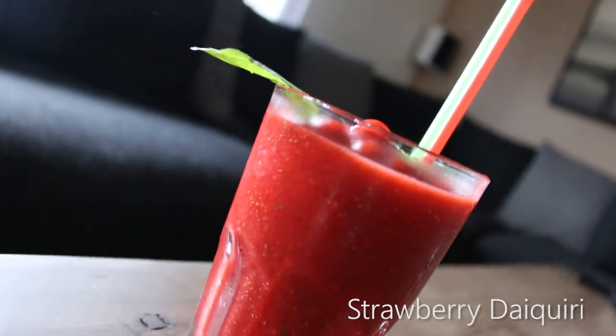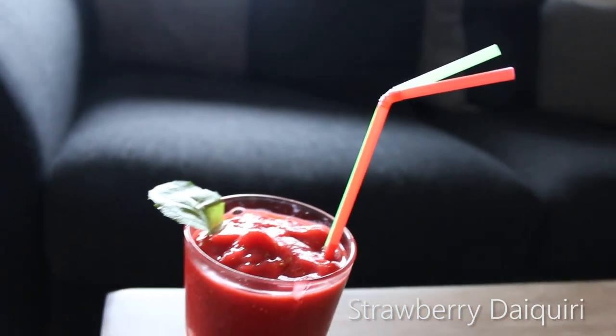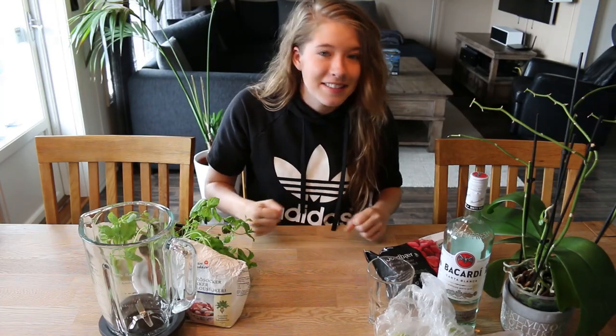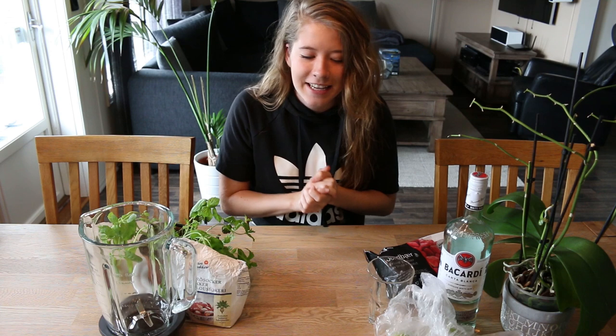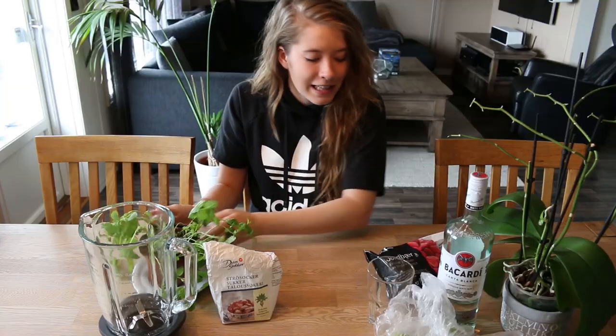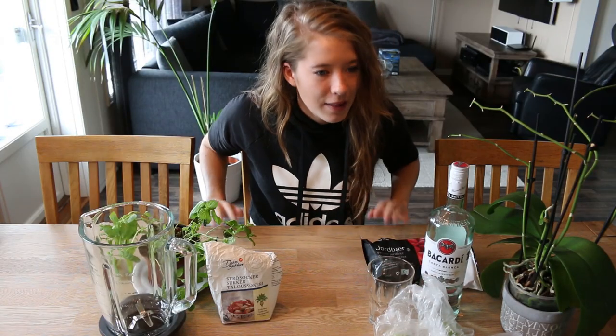Hey guys, what's up, it's Sunny and welcome to a brand new video. So today we're gonna make something super duper exciting because I just learned how to do this. All you need is a blender, sugar, mint leaves, strawberry, white rum, lime, and I believe that's it.